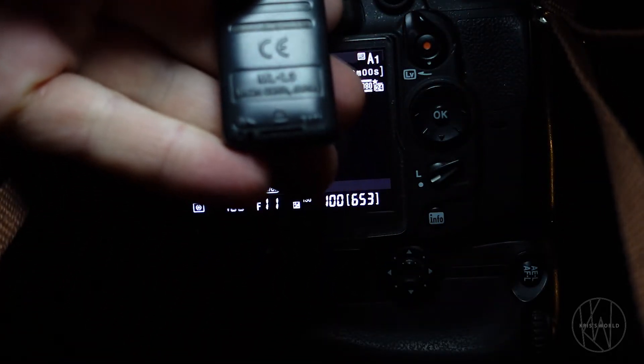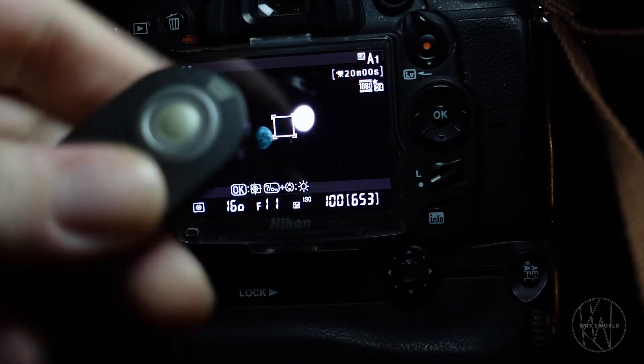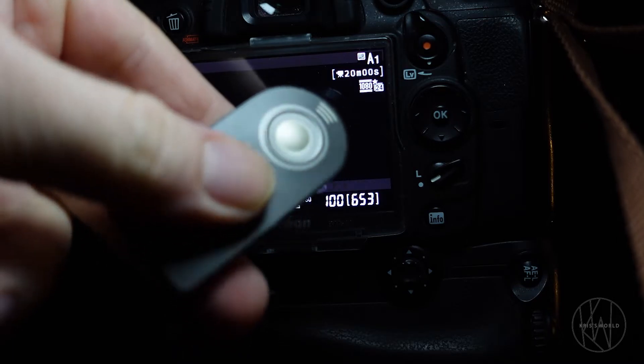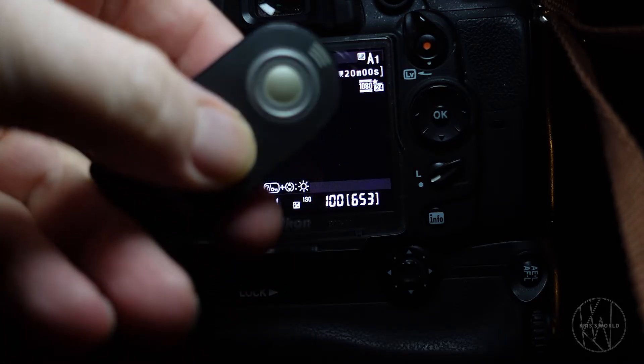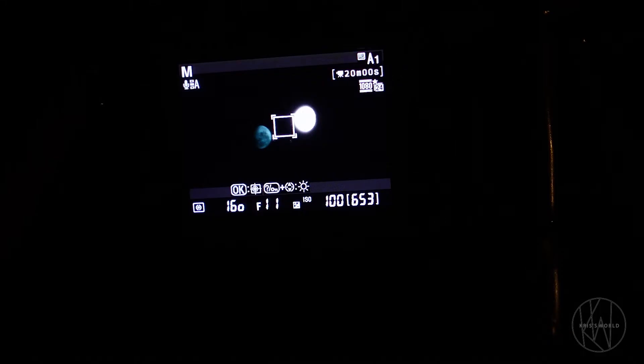So it's the ML-L3 — basically just a generic remote, nothing big. The nice thing about these cameras is that since they're so old, you can actually get accessories cheaper for them. And they still shoot pretty good pictures.